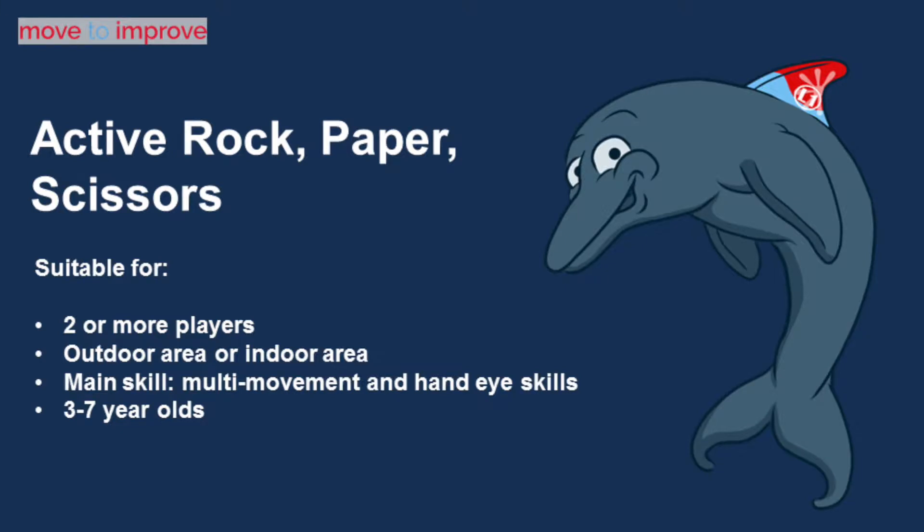Get your 3-7 year olds moving and practicing their hand-eye skills with an active version of rock, paper, scissors. You can play this game indoors or outside with two or more players.